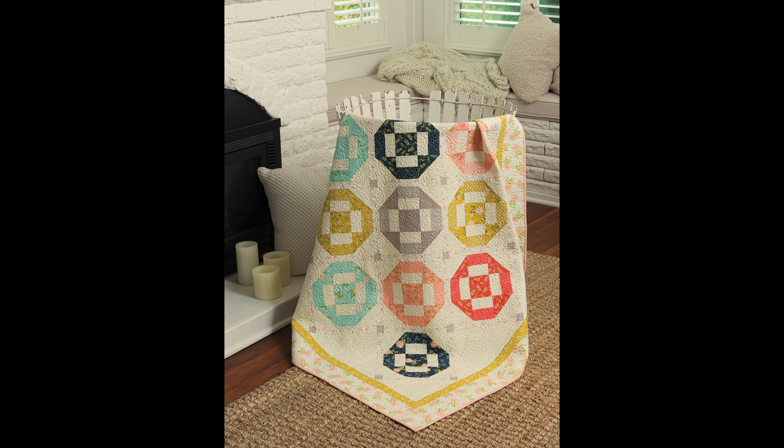The next quilt, Dream, is from our Happy Days collection — those fabrics got here just in time for me to get some of them into this book. It's a really fun mix of all the fabrics in that collection.